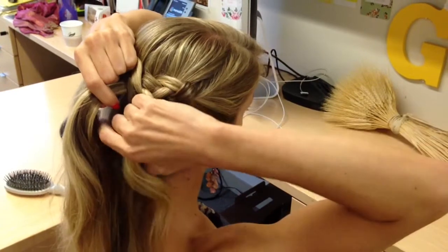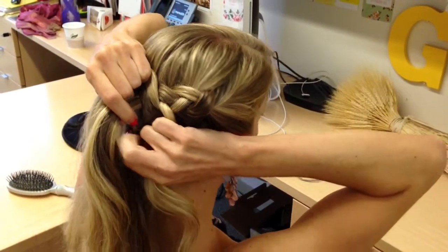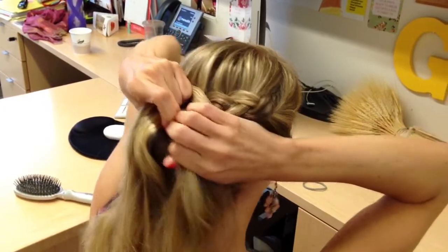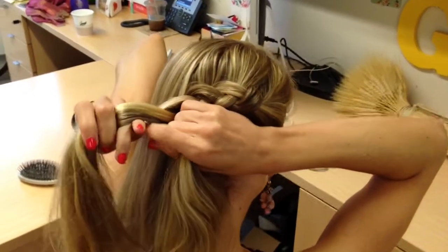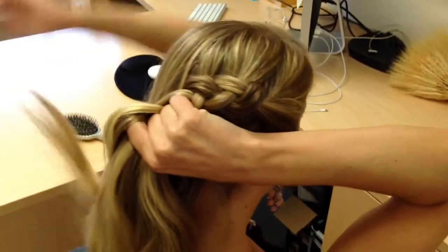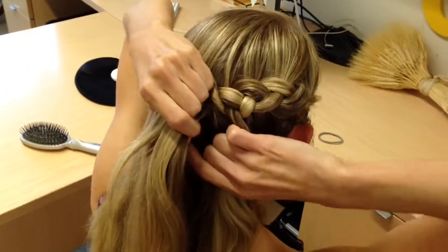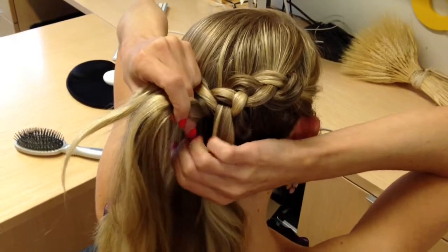Keep pulling in those sections, braiding under the middle — right under the middle, left under the middle, right under the middle, left under the middle. It should feel like you're moving across your head, keeping it as tight as you can. Not crazy tight, but tight enough.